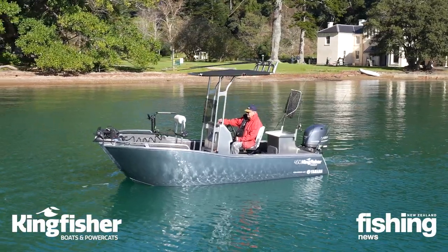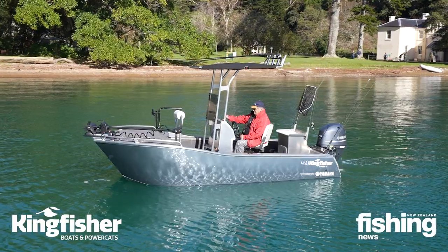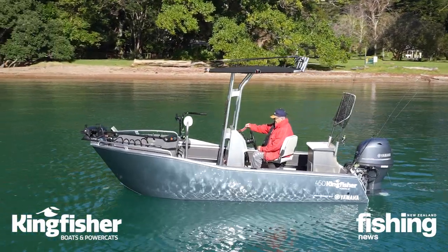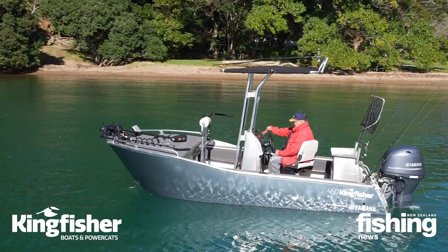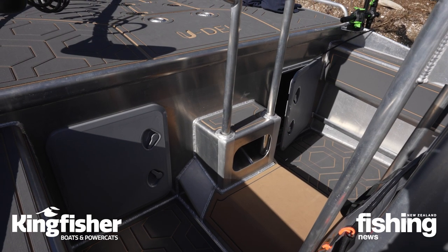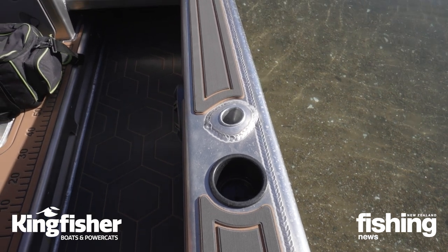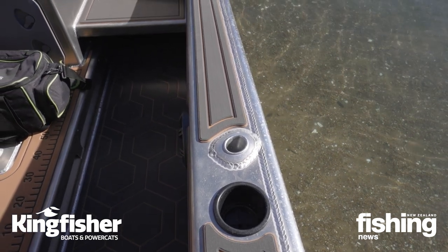The boat has come to the wrap and on the floor you've got U-Deck, which is really very comfortable. If you're on your feet all day it helps take some of the pain away, it also keeps the noise down, and it gives you really good grip. So it just sets the boat off nicely.